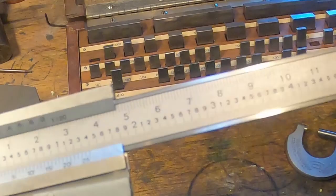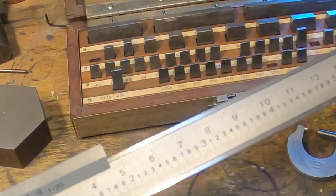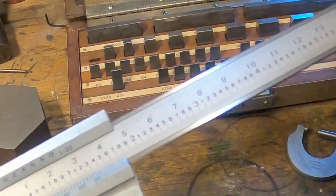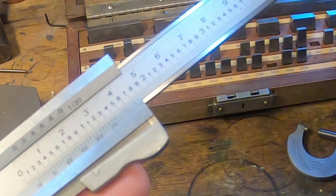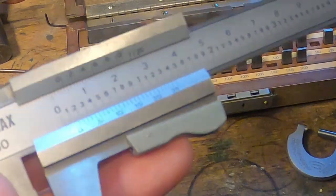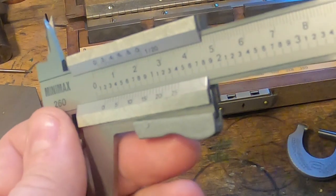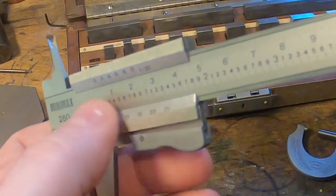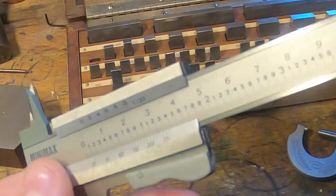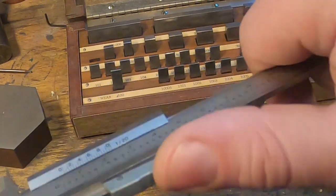So a vernier is a very very simple thing to read. On some bulkier vernier scales, in particular a vernier height gauge, you get a thing called parallax error. Basically if you've got two lines on a different plane and you look at it sideways, you'll find that a different line appears to line up from the one that it really should be. But if you look at it carefully and straight on you shouldn't have that problem.